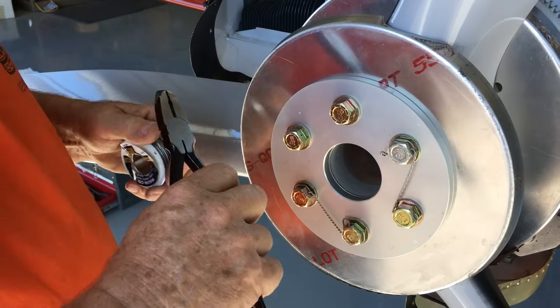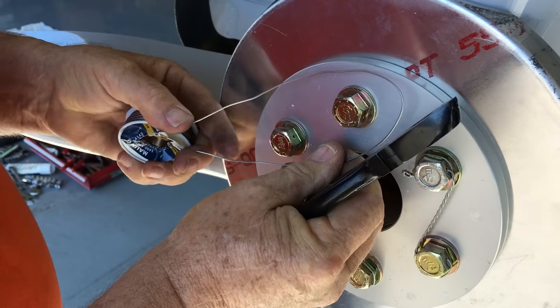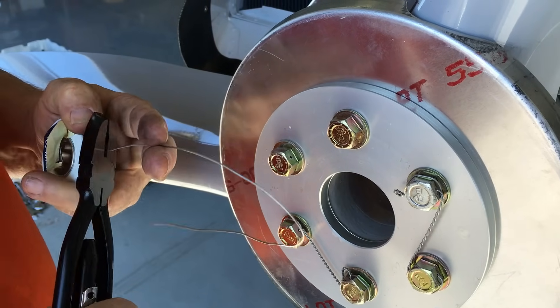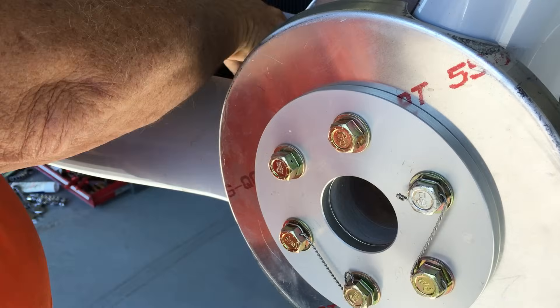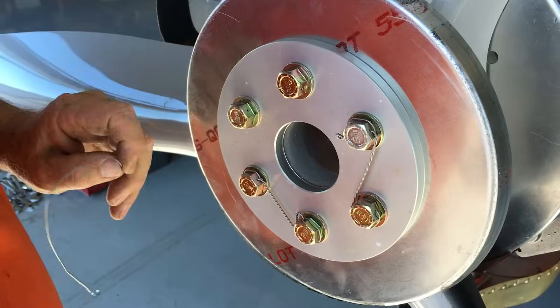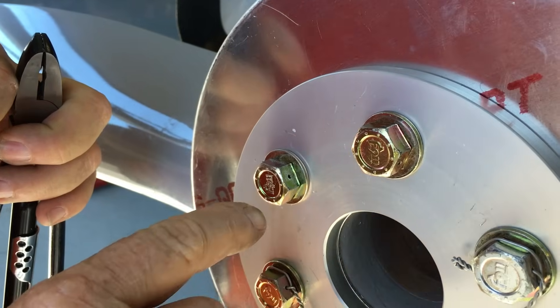What we're going to do first is measure the amount of safety wire we're going to need. So we're going to turn this this way so that we get an approximate length, and then we'll cut our safety wire right here. Then you're going to take a look at it and plan how you're going to run your safety wire.